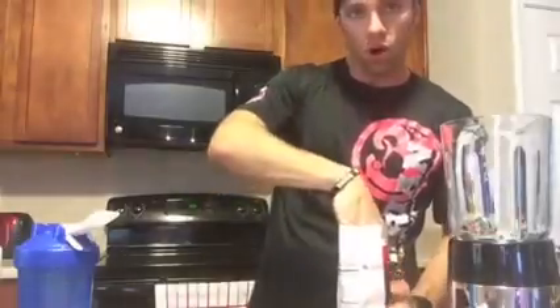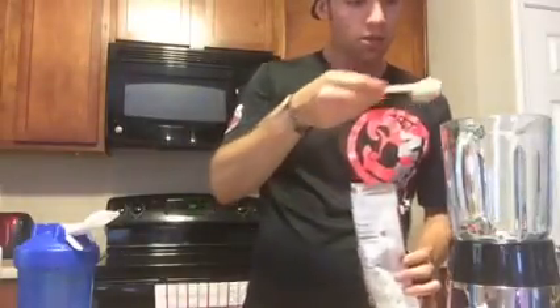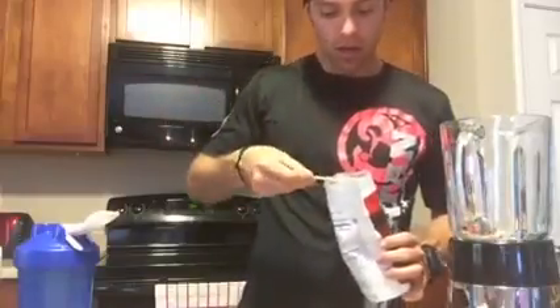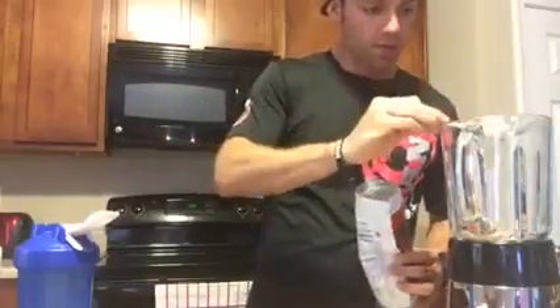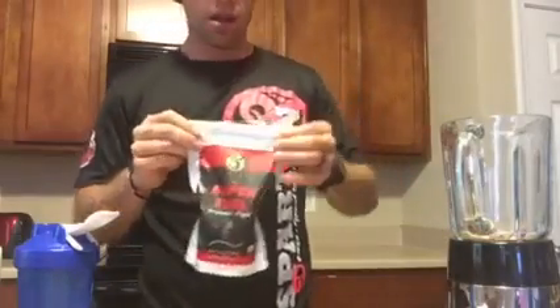What I'll do is put in like one, two, or three scoops depending on how long the workout's gonna be. We got one, two — third one, that's the money shot.